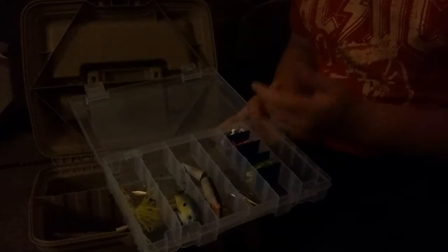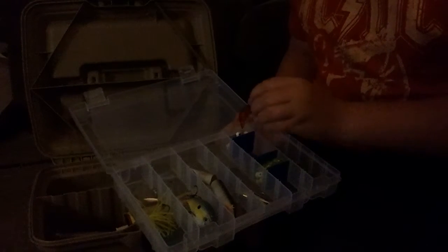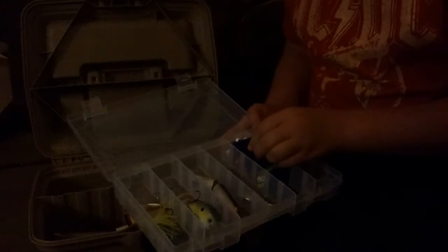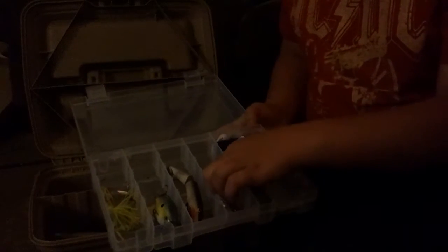Two Rebel crawdads. I got some white Mr. Twisters with some jig heads on — pretty already rigged down. That's just before I knew how to do it. Rebel copper jointed minnow, big one. I need to get another smaller one.